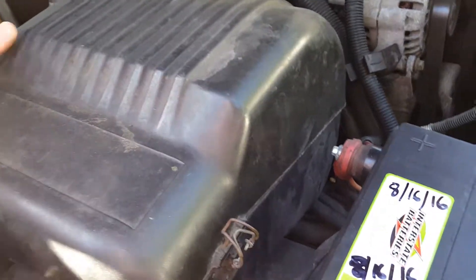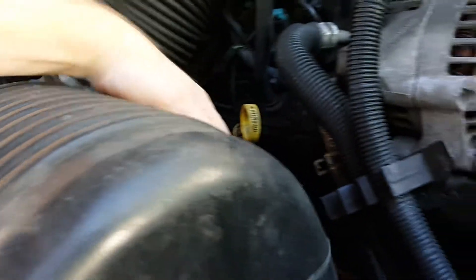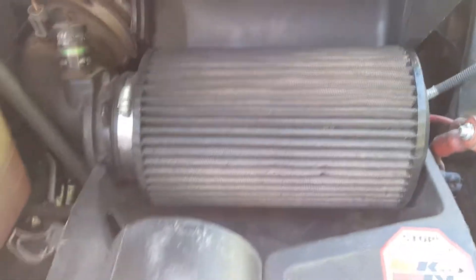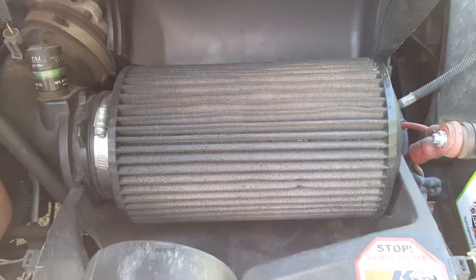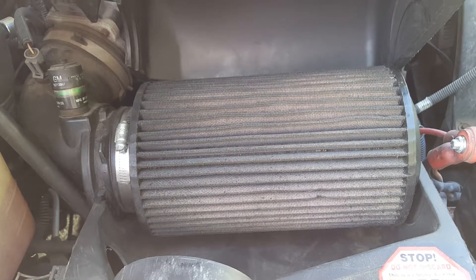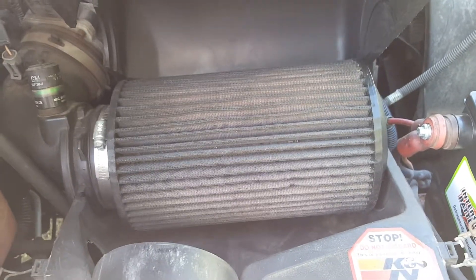Next we're going to move over here. This big box here is your air filter. I'm going to go ahead and open that up and show you what's inside. So this is actually a special air filter I have — it's called a K&N air filter. You can take it out, hose it off, and then re-spray it with a special oil. It's pretty expensive, but you can get them at an auto parts store. I definitely recommend these — they're much higher quality and you only need one for about 100,000 miles, essentially the lifetime of the vehicle. Otherwise you end up paying 10 or 15 dollars for paper air filters over and over again.